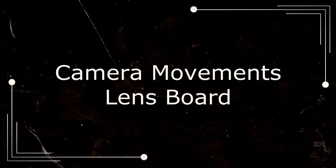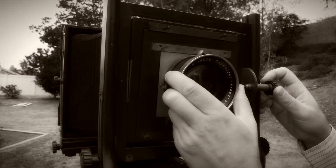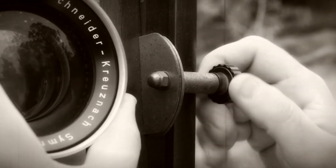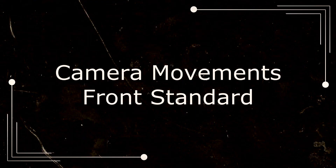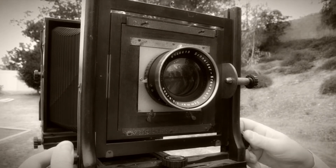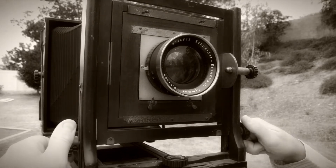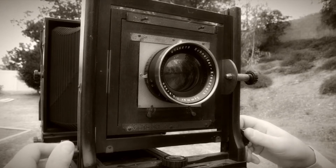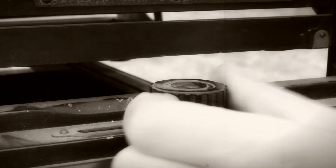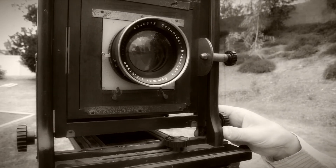Camera movements — lens board. Now let's tilt the lens. Just loosen the front aspect tilt knob. Camera movements — front standard. Now let's try a little rise and fall using the front rise and fall adjustment knobs. Now loosen the front lens shift lock knob and shift the lens right or left.